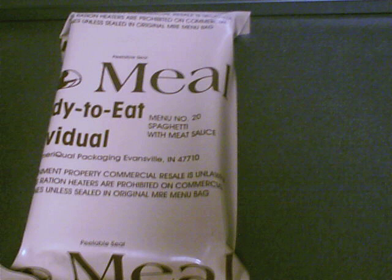A Rations were generally whatever meat and produce could be obtained locally, so there could be great variety from one theater of operations to the next. B Rations were generally used when there was inadequate refrigeration for perishable A Rations. A and B Rations were only served at bases or established camps in rear areas as they required cooking. C Rations could be eaten hot or cold and required no special preparation or storage, so they could be served almost anywhere.